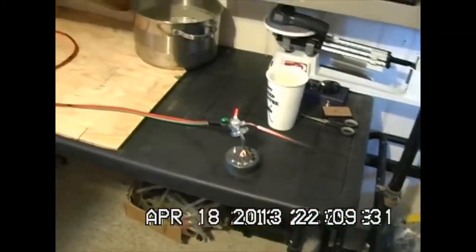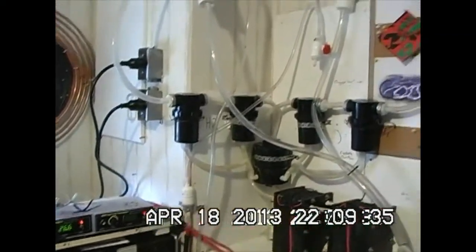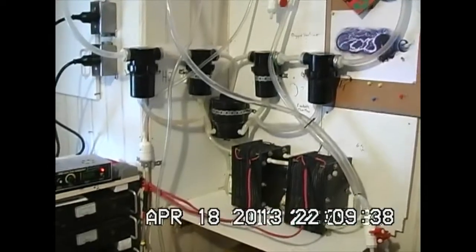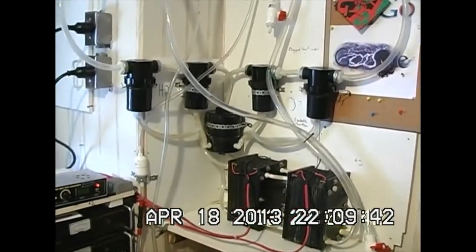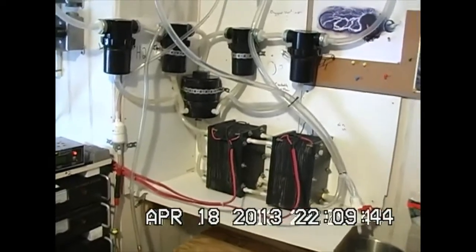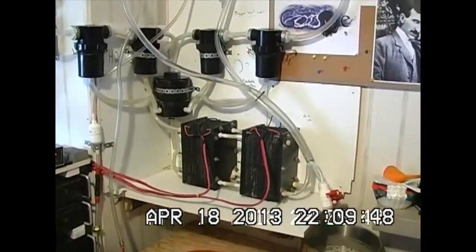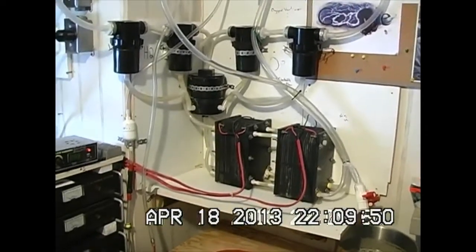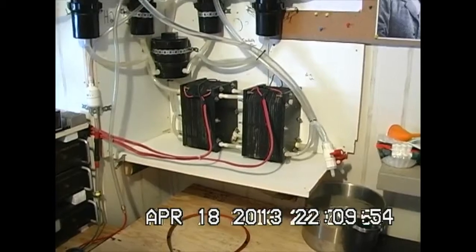At least in using distilled water I've experienced a higher occurrence of brown water formation. There are some reactant elements in the water — minerals that are not being taken out in distillation, perhaps. I may be wrong. If anyone's got an opinion on that, please let me know. And yeah, so that's that.